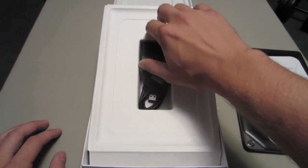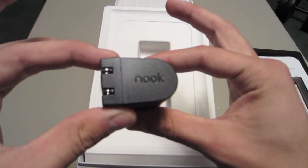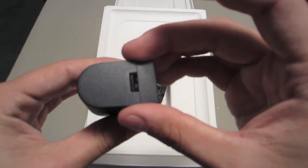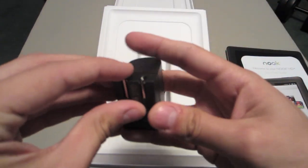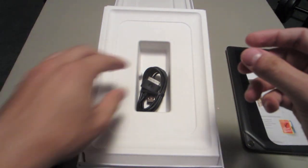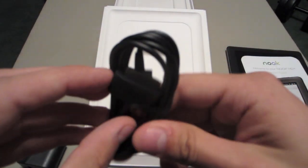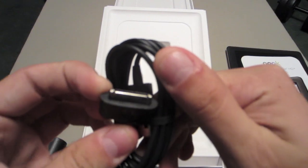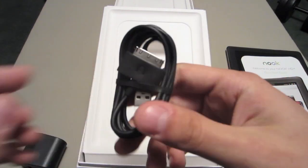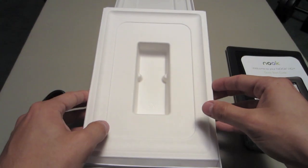Beneath that is the AC adapter — it says Nook on there. It's got the USB port and the little prongs that come right out; you plug that into your wall. Behind that is the actual USB cord. It looks to be almost like an iPod dock connector, like a 30-pin connector — so that is a special connector you'd have to buy.